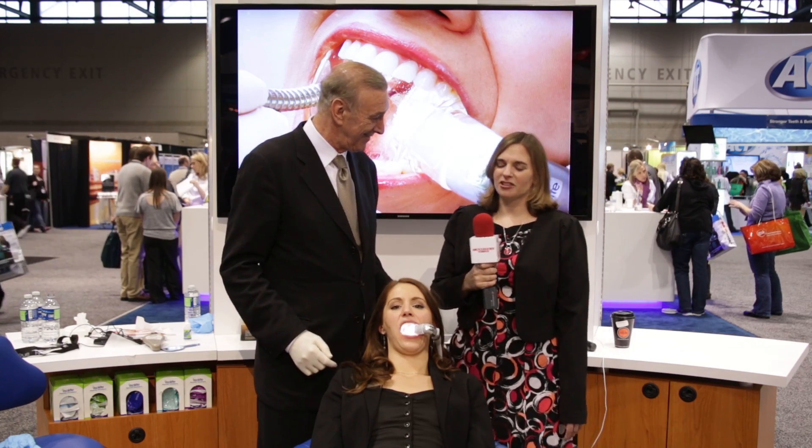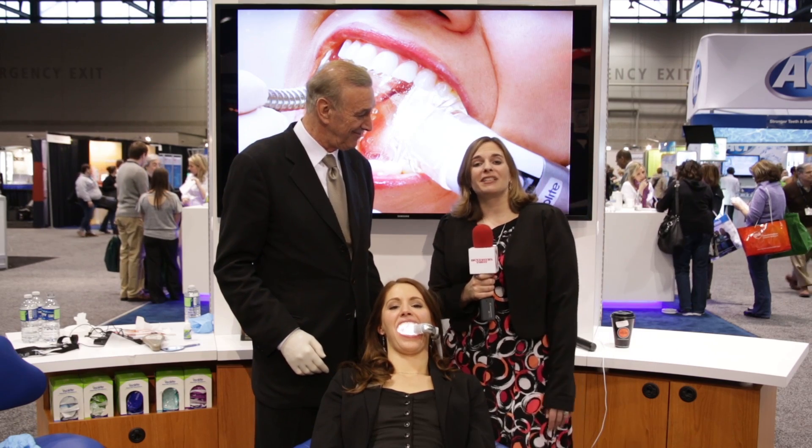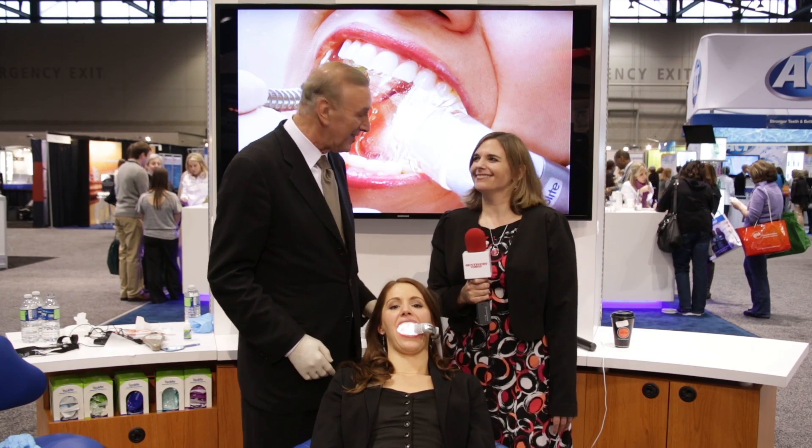Well, Dr. Hirsch, thank you so much, and Tara, thank you too. And as always, thank you for watching at dentistrytoday.com.